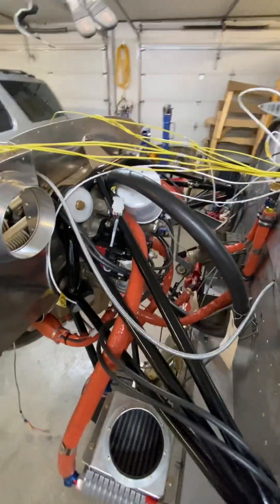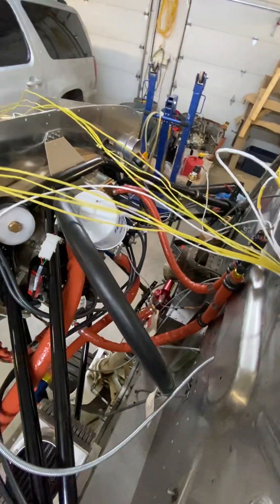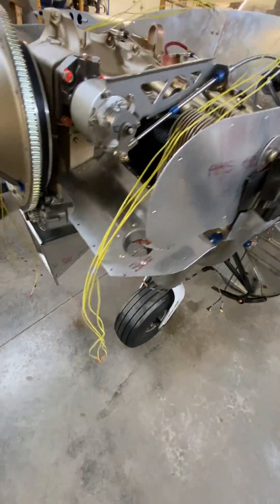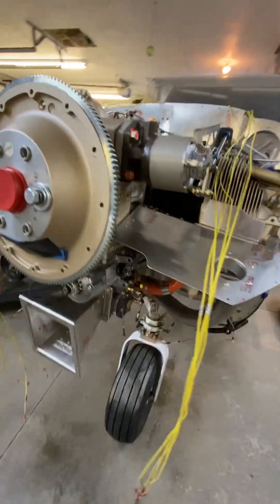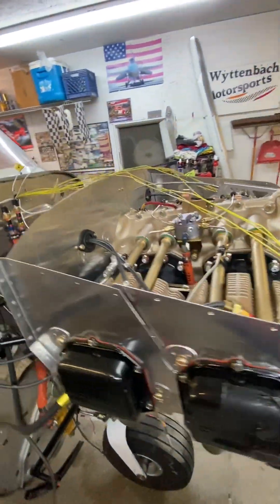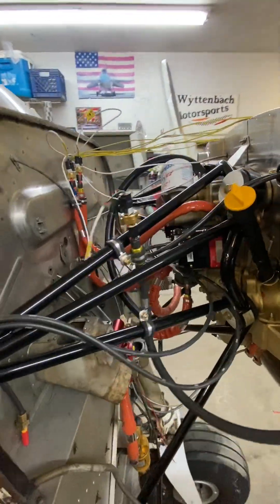Just thought I'd show a little bit here — partway through the install. This is all EGT and CHT. Those leads have to get hooked up yet. Got a ways to go, that's for sure. But that's where I'm at right now.